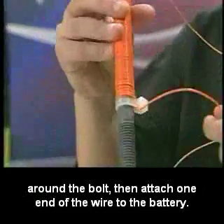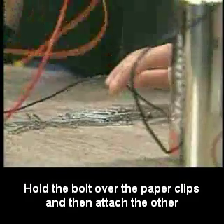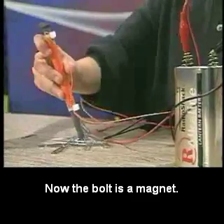Coil the wire around the bolt, then attach one end of the wire to the battery. Pull the bolt over the paper clips and then attach the other end of the wire to the other terminal of the battery. Now the bolt is a magnet.